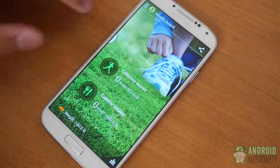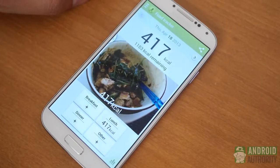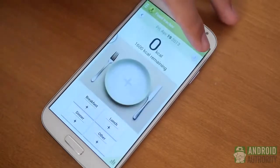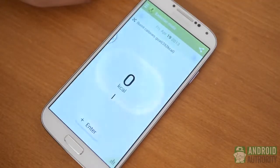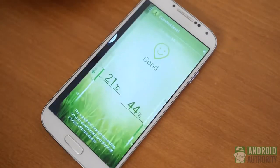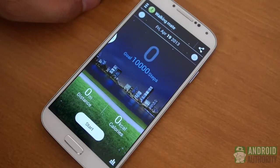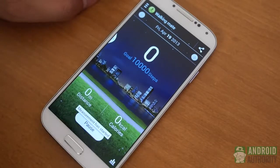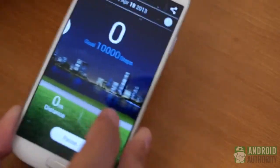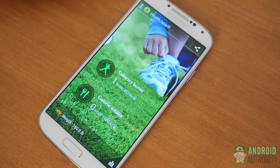And finally there's S-Health, perhaps the biggest endeavor. If you have ever used multiple diet or exercise tracking applications, Samsung has tried to consolidate them all into S-Health. You can track food from a database or from information you add yourself, track physical activity, log weight, and even use the thermometer and barometer to check humidity and temperature of your surroundings. The gyroscope can also be set for tracking your steps. All of these features will be further augmented with accessories like a heart rate monitor, a wrist pedometer, and a weight scale.